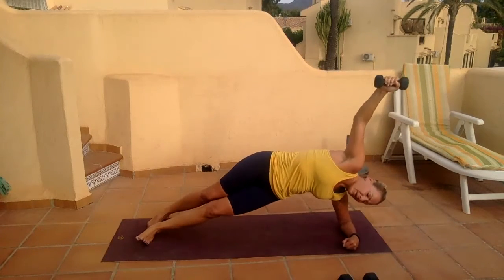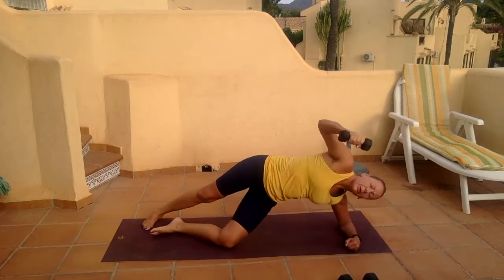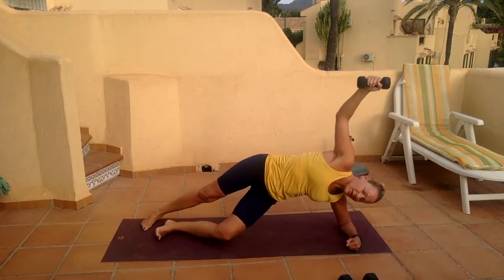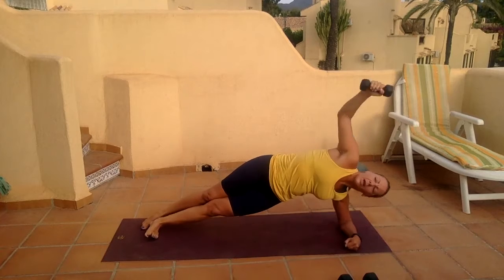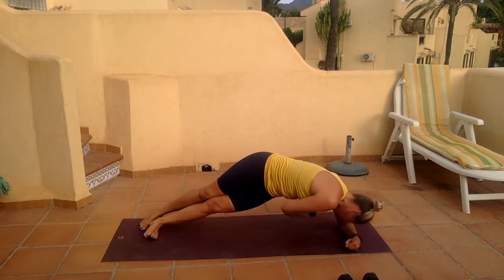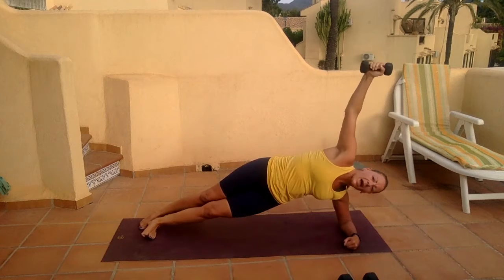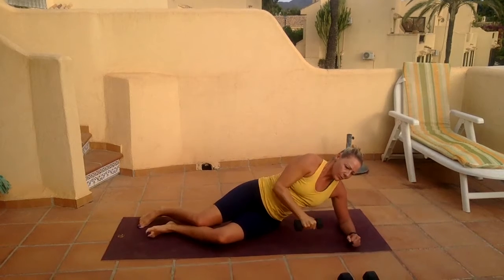Four, five — you can drop that knee at the bottom if you wish, take it a little bit lower. Seven, eight, nine, last one, and ten. We've got the weight down — flip straight over to the other side.